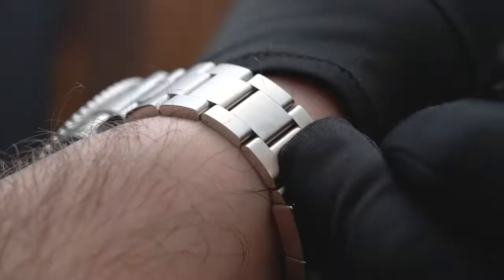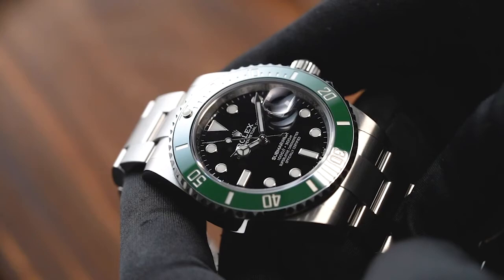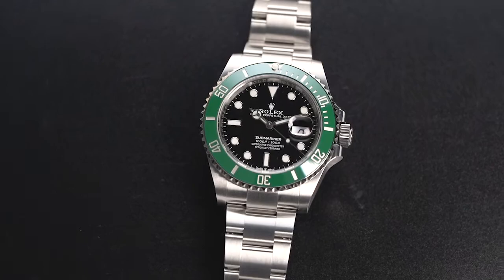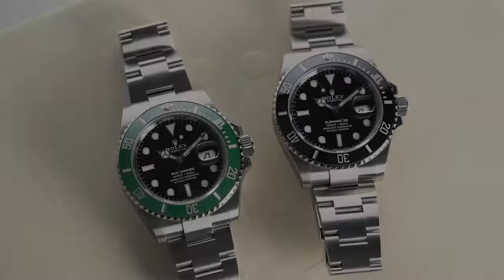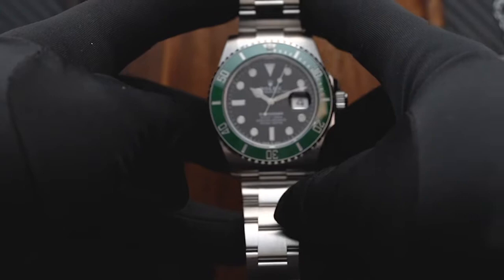Now, the real question is: is the Rolex Kermit right for you? The answer depends on your needs, your style, and your affinity for the brand. For instance, if you're looking for your first watch, then it might be better to skip this one and go for the more versatile black Submariner instead. The Kermit's bright green bezel is not versatile enough to be worn every day. On the other hand, if you're a long-time collector looking to complete the Submariner lineup, then this watch will make you happy. Do let us know if there are specific models you would like to see us review in the comments below. If you enjoyed our video, don't forget to like, share, and subscribe to our channel!